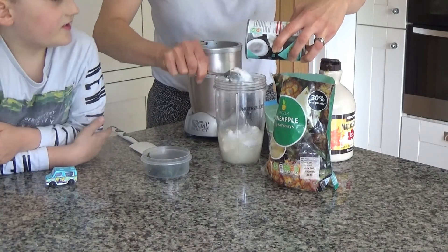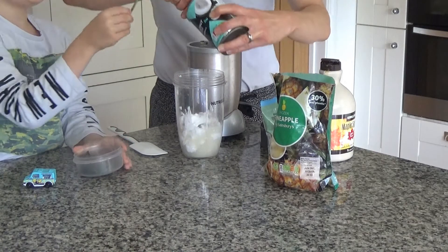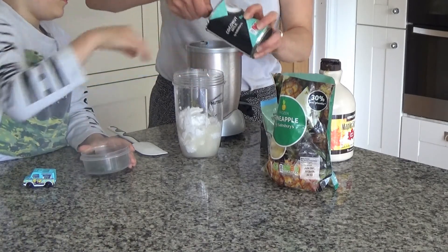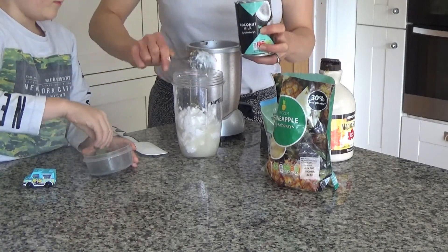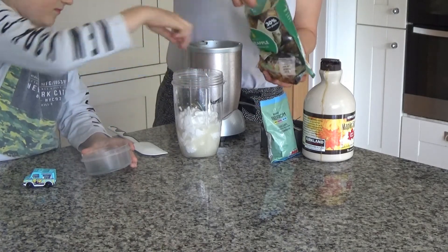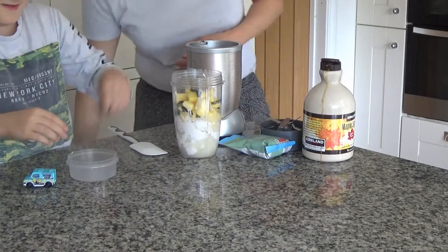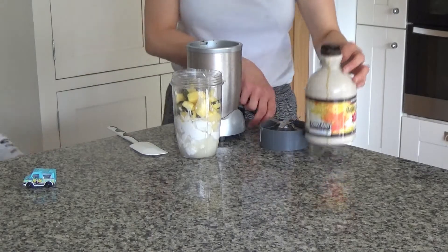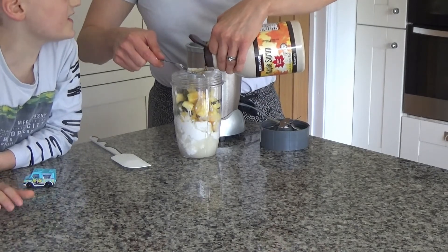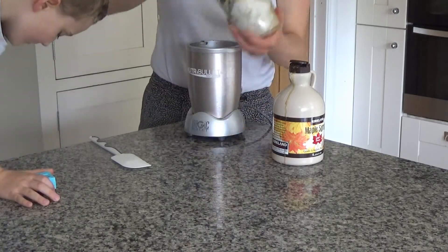We're going to empty the contents of the coconut milk tin into our Nutribullet. Ted is now putting the mint in — you can include the sticks too, they're edible and they'll blend up fine. Then we add a couple of handfuls of pineapple and two tablespoons of maple syrup. Now we're going to blend all of these ingredients together.